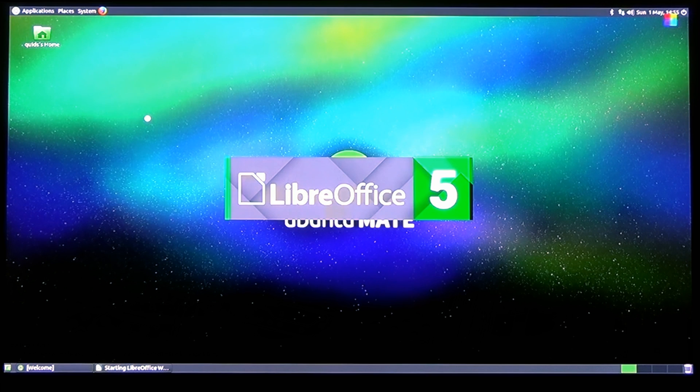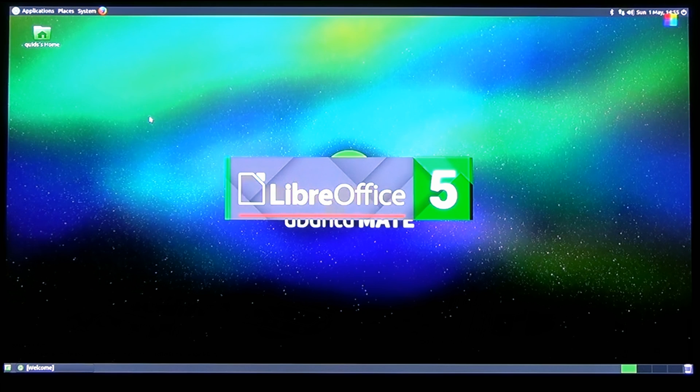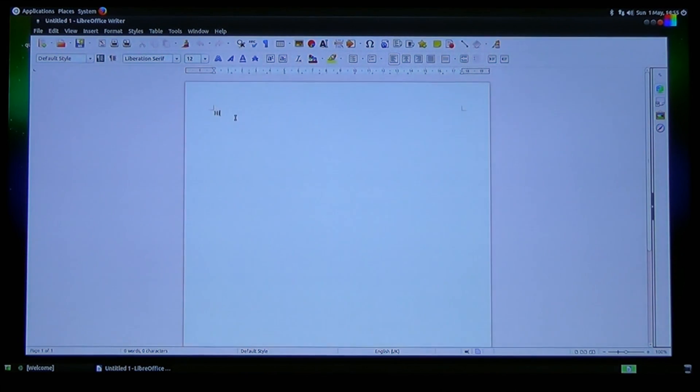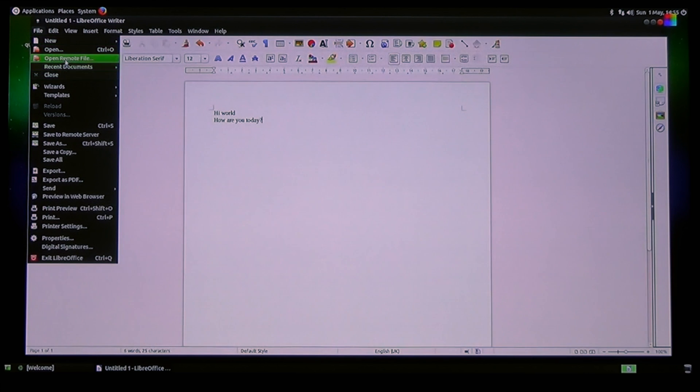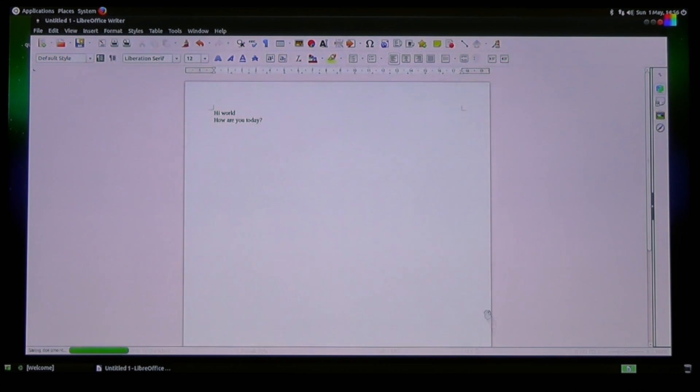Let's try LibreOffice. Open up LibreOffice Writer. It's getting there. I'm still not going to call this particularly good though. Barely tolerable, I suppose. Hi world. How are you today? Let's save the file - Save As, in my Documents folder. That's quick enough. That looks fine.